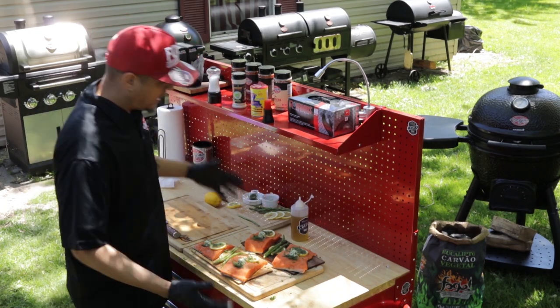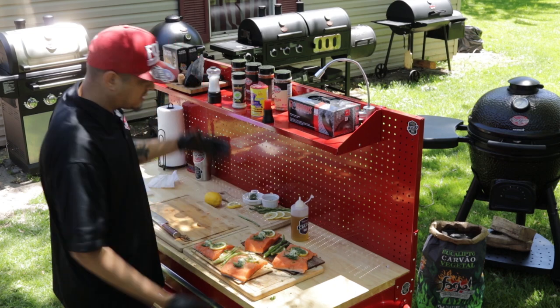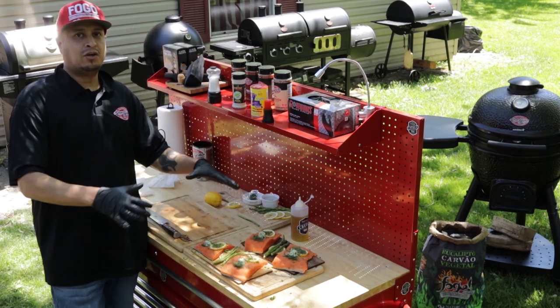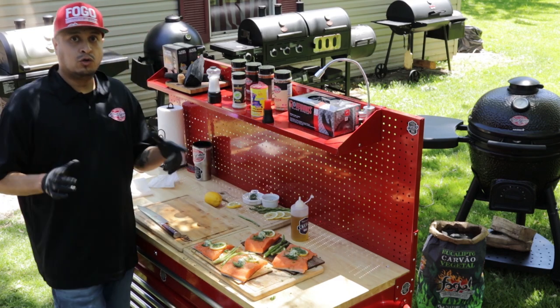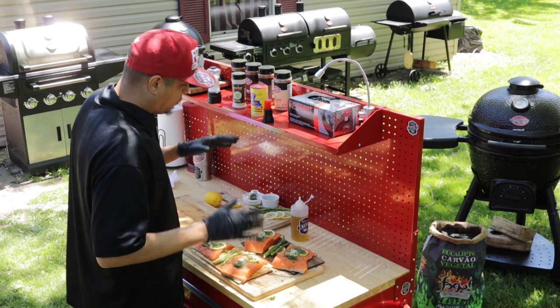And voila! Right here, we have cedar plank garlic parsley, dill, lemon salmon. Ready to go on my Char Griller Acorn Ceramic. We're gonna fire it up and roast it over Fogo charcoal eucalyptus blend. So this is gonna be an awesome meal, really can't wait.